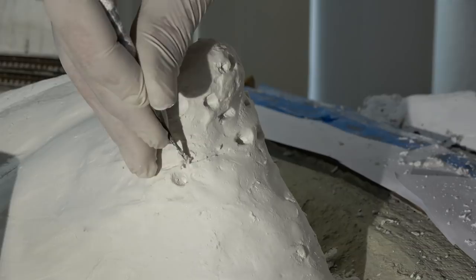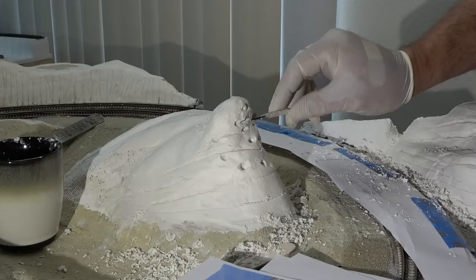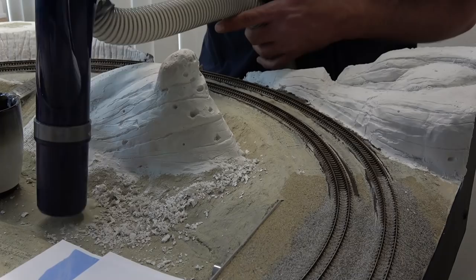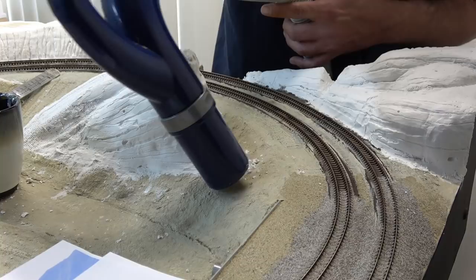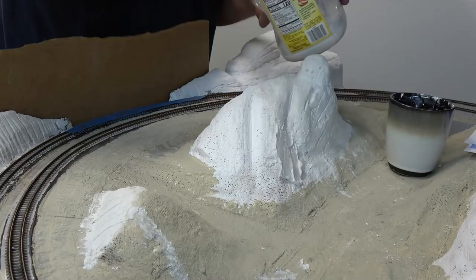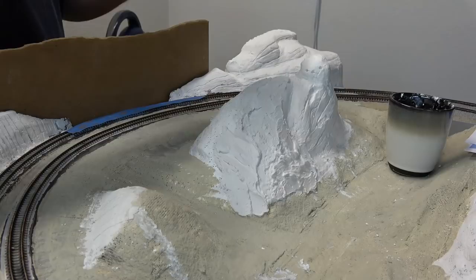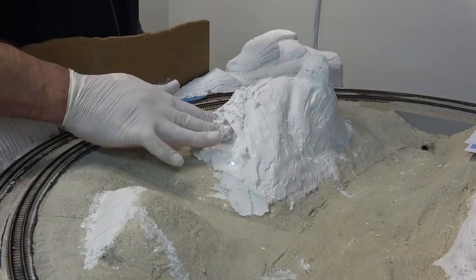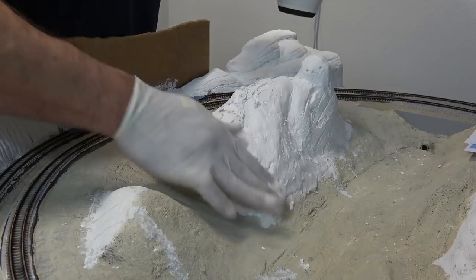With the 15-minute working time, carving two mountains at the same time and trying to film is a little bit tricky, but I was able to get it done. With a little bit of housekeeping I move on to the back side of the rock formation, again spreading out more plaster and shaping away. After shaping with my fingers I begin carving the back side of the mountain.